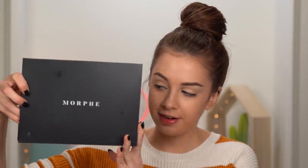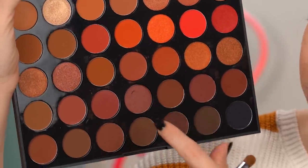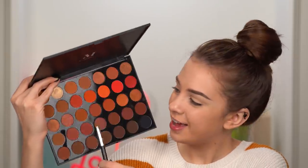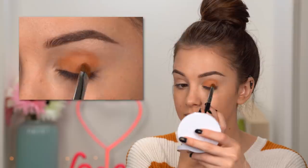I want to keep today's eye look as simple as possible. I'm taking the Morphe 35O2 palette. Morphe has the eyeshadow names written on the little nylon insert — I'll definitely lose that in the next two minutes. They should really have the names written somewhere on the palette itself. Anyway, I'm going to start off by taking this first color and applying it all over my eyelid.